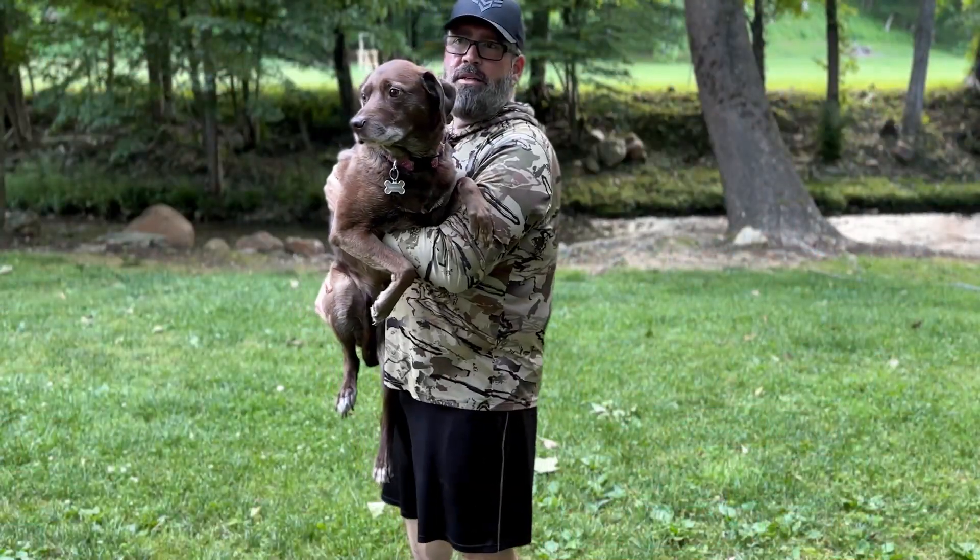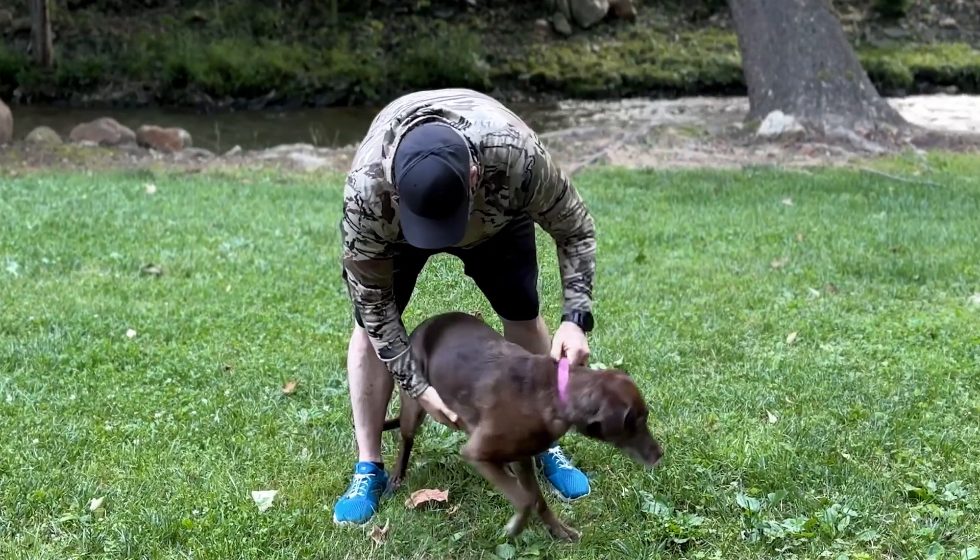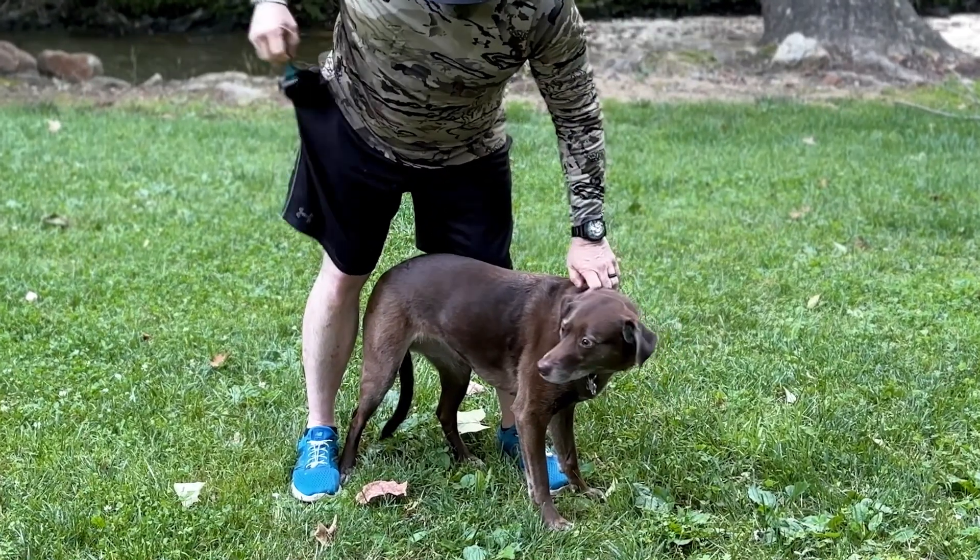All right. Now, Snickers here is a little bit camera shy, but she agreed to do this. So let's go ahead and brush her out.